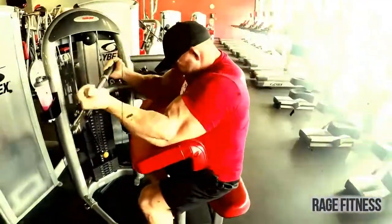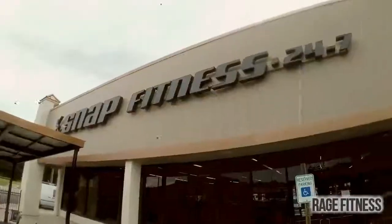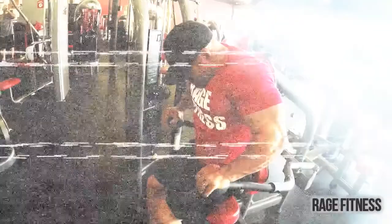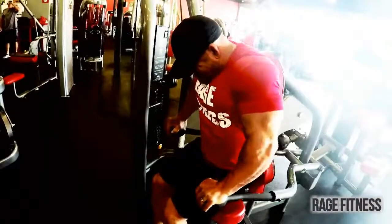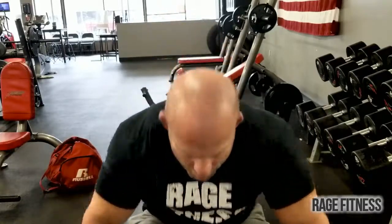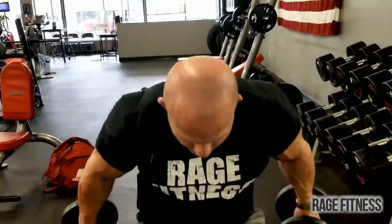Paige Russell, Rage Fitness, trained by rage.com. We're here at Snap Fitness today and we're going to be doing a lying dumbbell tricep extension. This is going to work the triceps — the back part of our arms.